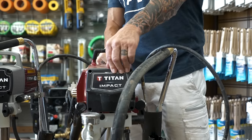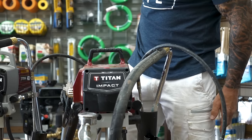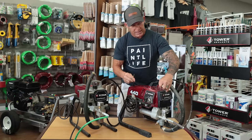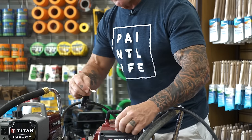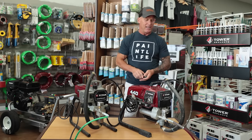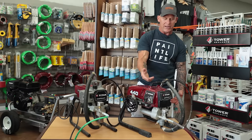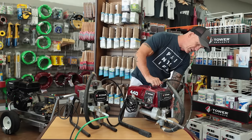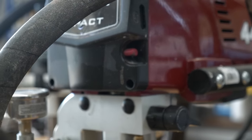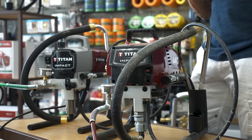To fill the reservoir, you take a screwdriver — or a coin, or even a key — and undo the lid. Then you pour oil down inside and load it up. There is a sight glass right there, and there's also a push button. You push it and it squirts oil down into your packings. So every time I go to use my sprayer, I just hit it two or three times — that lubes the packing and you're ready to go.